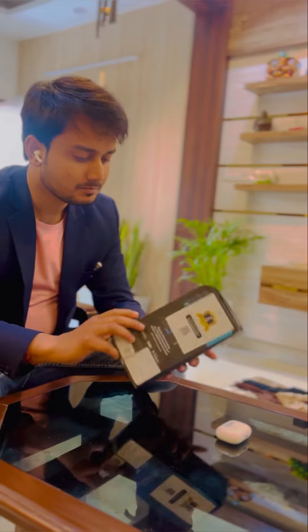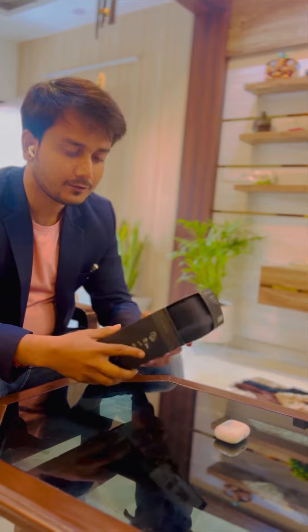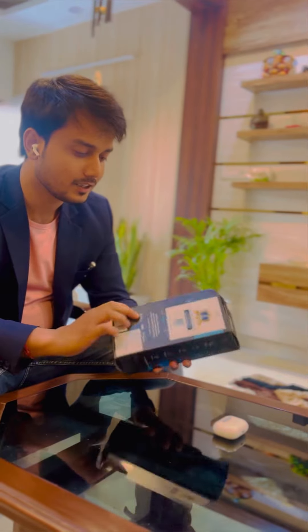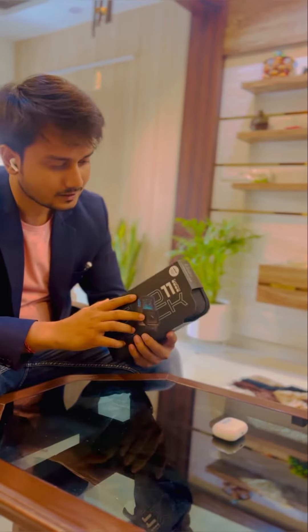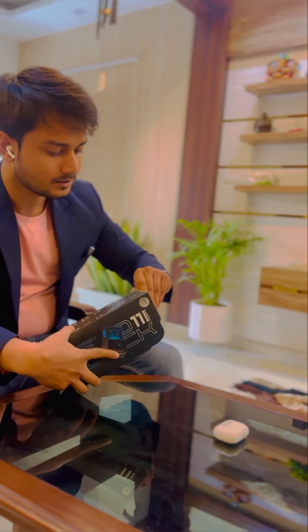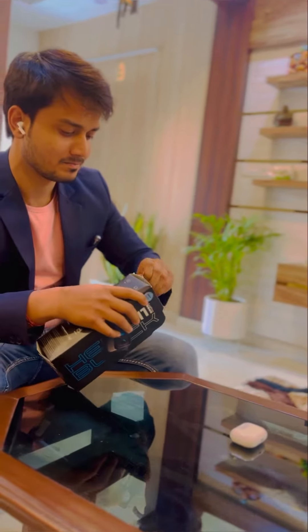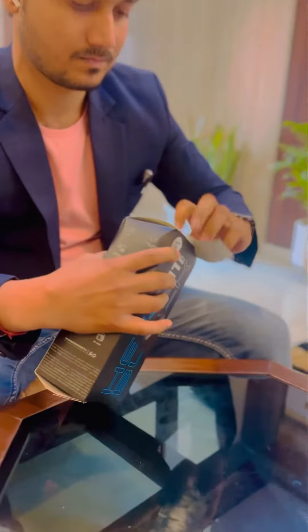So guys, today we are going to do a GoPro 11 unboxing. This is our GoPro 11. So let's open it. We have to open it.